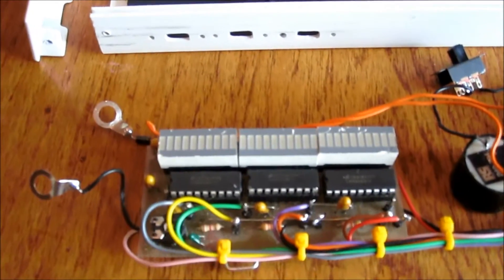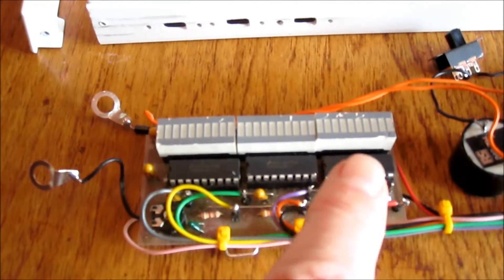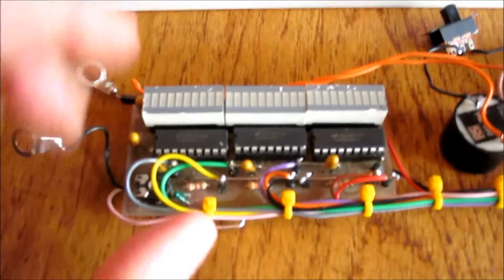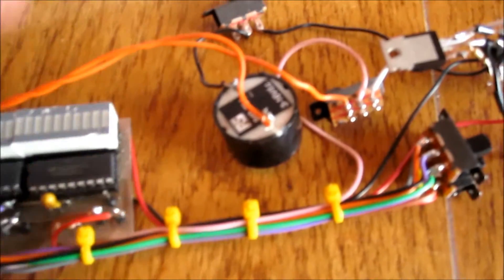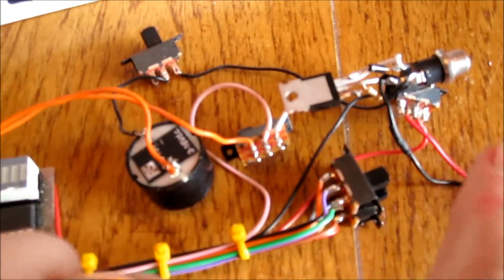It indicates voltage in 1 volt steps via these LEDs here. You can switch it to bar graph or dot matrix. It's only a small board and it fits neatly into the case, with some wiring towards the back here with a sounder, some of the switching, some of the functions, a regulator, power supply and so on.